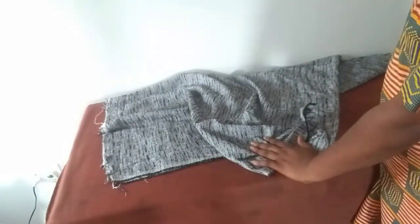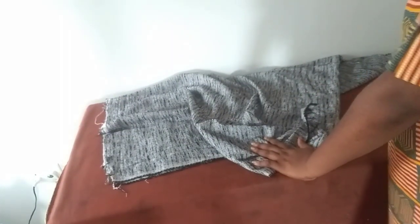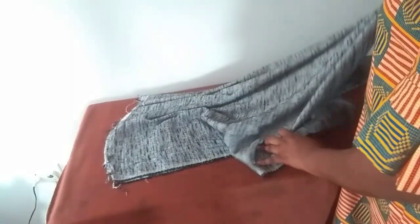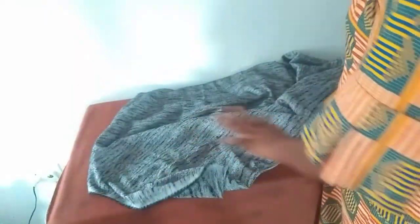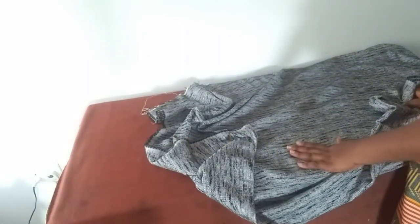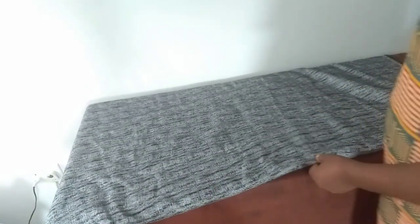Welcome everyone to my tutorial for today. We are going to be making a simple fitted gown with a slit at the neckline — I'll be showing you the picture — but in place of that slit I'll be putting a zip. I have here two yards of this fabric that I'll be using for today's tutorial.